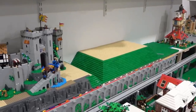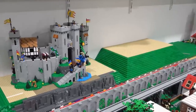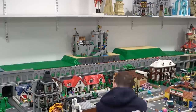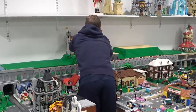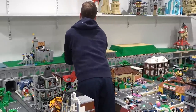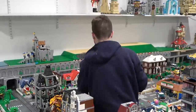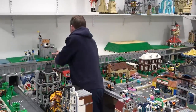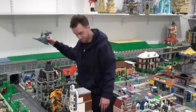Today I'm going to be adding details to one of the rolling green hills on the Rays platform — the one that hosts the Lion Knight's Castle. Right now the hill is pretty easy to move. I just have to remove the Lion Knight's Castle which sits on top, and remember that splits into three different pieces. Once that's out of the way I can just grab the hill, which sits on two 48 by 48 base plates, and bring it on over to my desk.